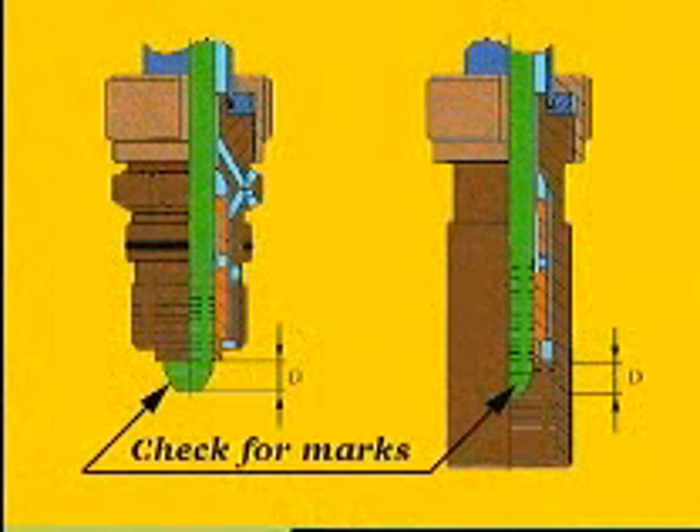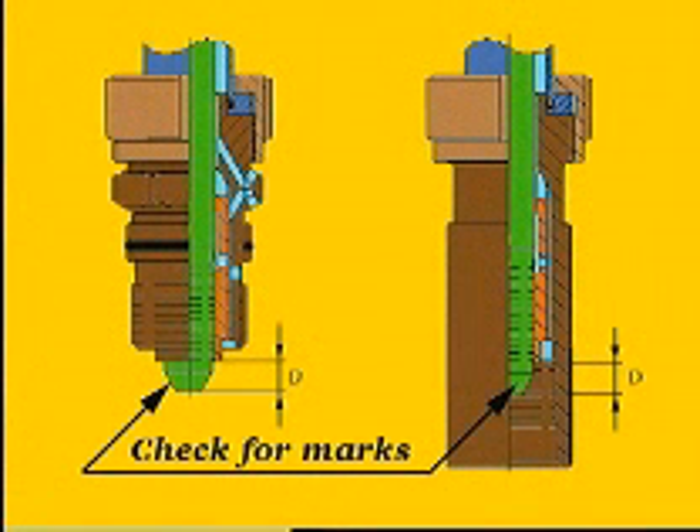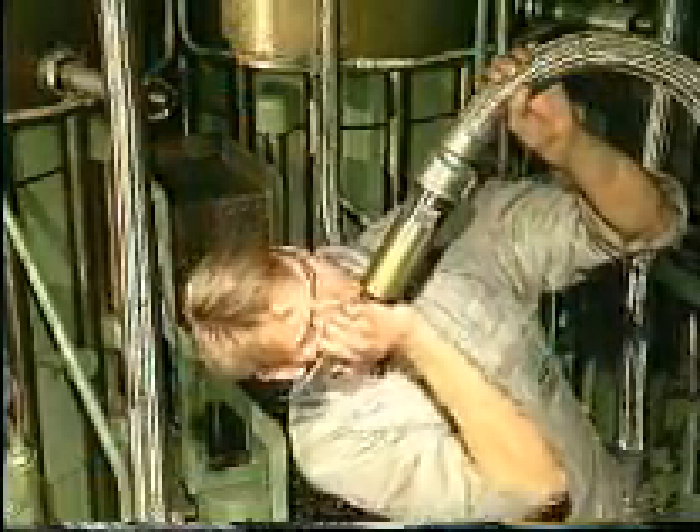Check that there are no marks on the seating surfaces of the fuel oil high-pressure pipe. If necessary, recondition the seatings as described in procedure number 909. On fuel oil high-pressure pipes which are provided with a steel armoured protective hose, also check distance D, that is between the thrust bushing and the pipe end. See procedure number 909.